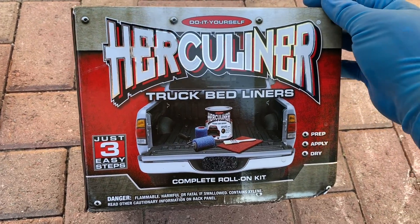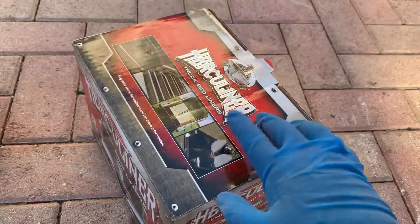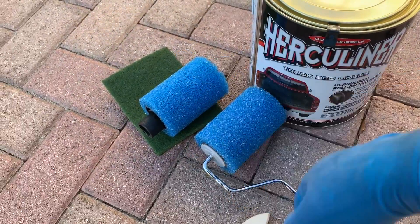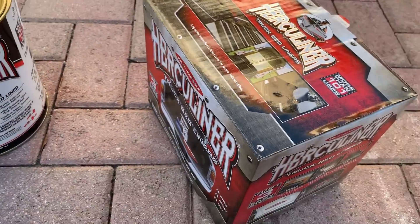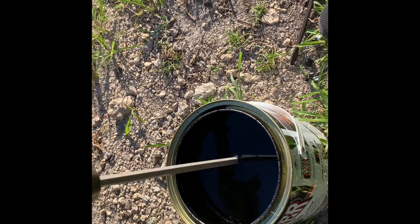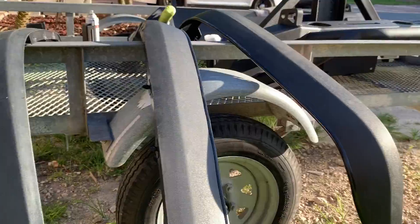So this is the paint I'm going to be using — the Herculiner truck bed liner. This is what I'm painting the fenders and the front and rear bumper with. In the box it comes with the actual paint itself, two rollers, a brush to get the nice corners, and a scuff pad to scuff up the area. Alright, let's get started — everything is cleaned up and ready for paint.